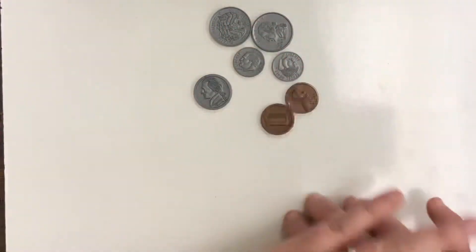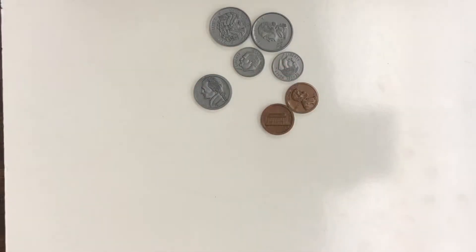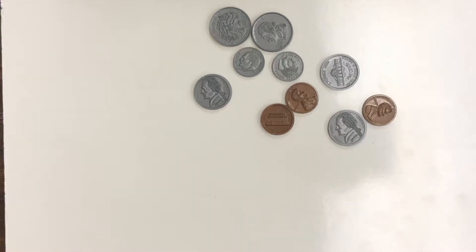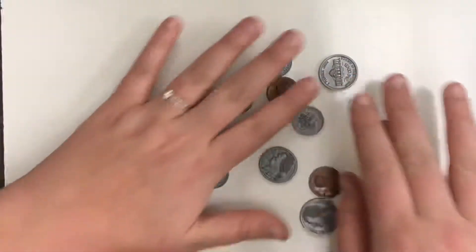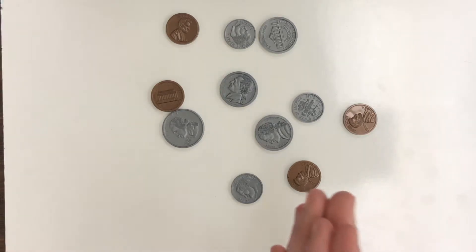If you need to add it up for now, that's fine. But I would recommend trying to get good at counting money and playing around with some real money at your house — if your parents have some they don't mind you using — to count, or have them challenge you to see if you can count a certain group of coins. All right, we have a new group of coins. We always want to start with the coins that are worth the most.